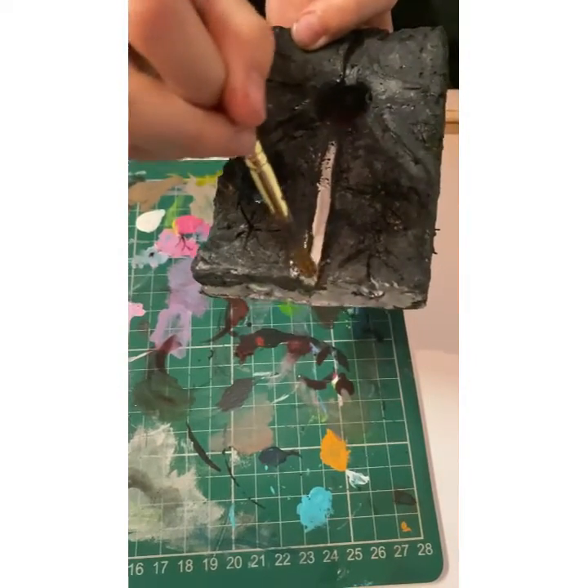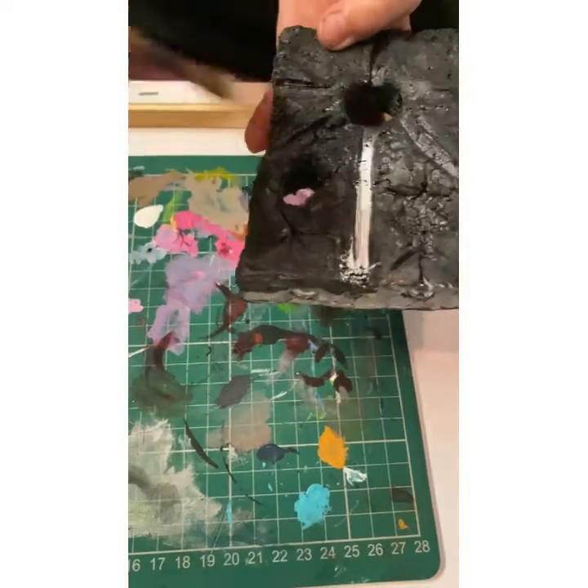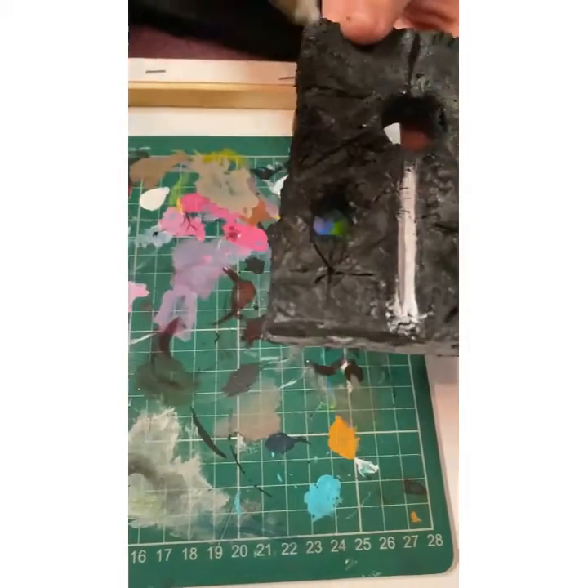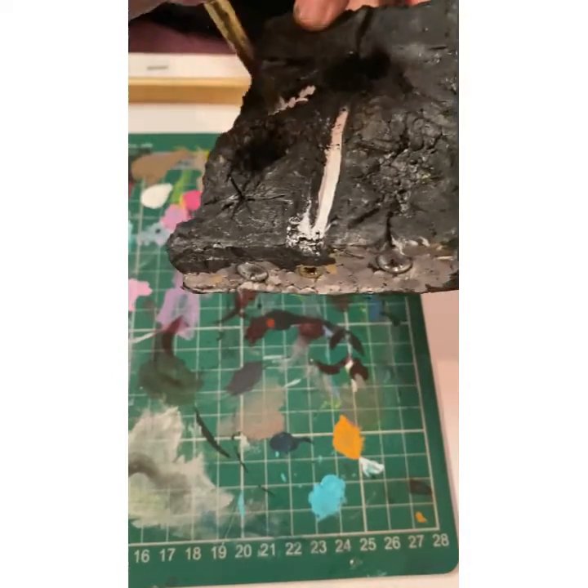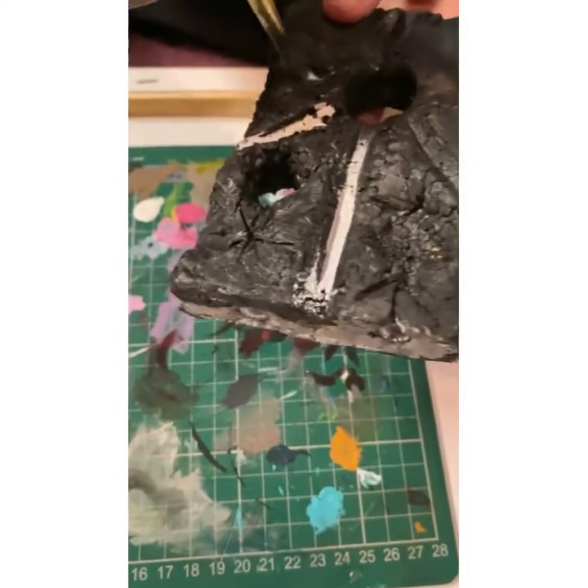Now, this part can be a bit messy, but you can always neaten it up. Getting it on is just the most important part.